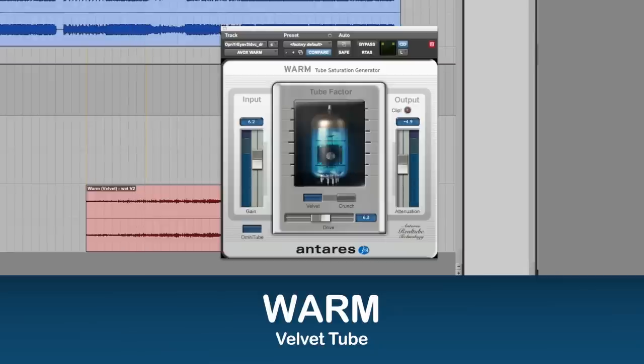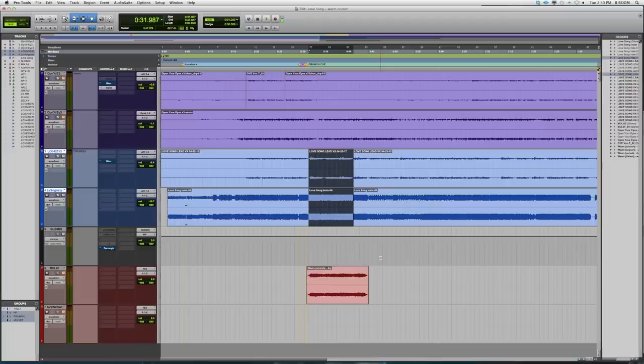The Crunch tube models the deep warm distortion of an overdriven tube amp. I can also crank it up for that industrial vocal sound, or use it as an effect on things like electric guitar, synthesizers, or bass.